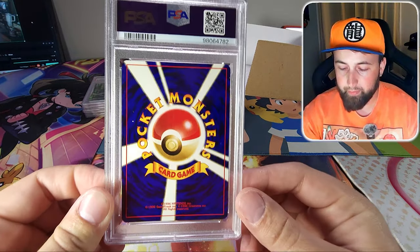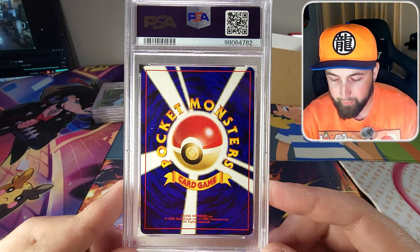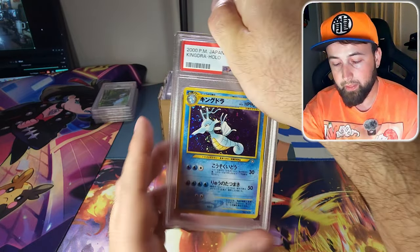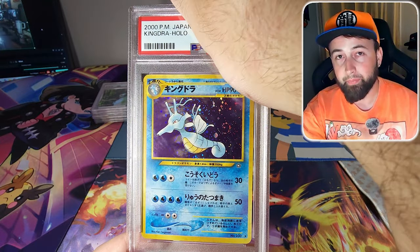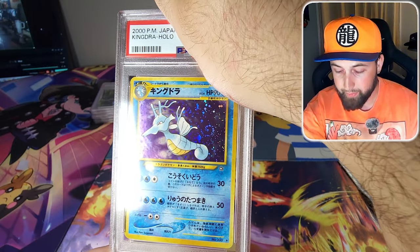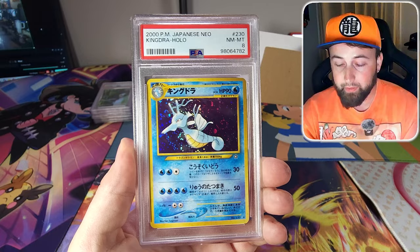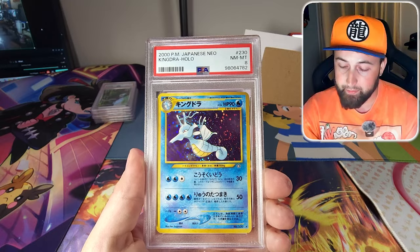Next is a Japanese card — you can tell from the back it's not perfectly centered, a little thin on the right side. It is a holographic Kingdra from the Neo Genesis set. One of my favorite Pokemon and it's got one of those infamous swirls that everybody's after. It got a PSA 8, which is about what I was going for — either an 8 or maybe a 9.